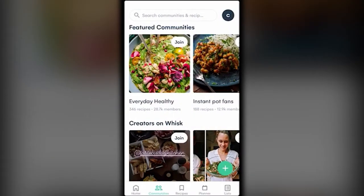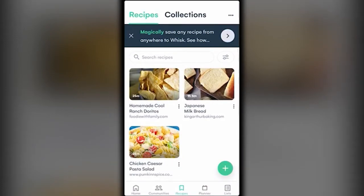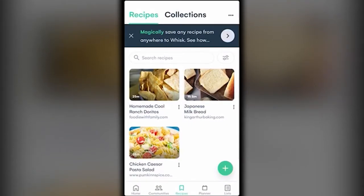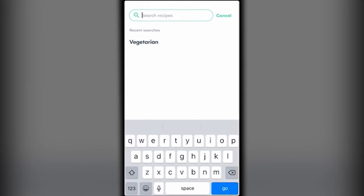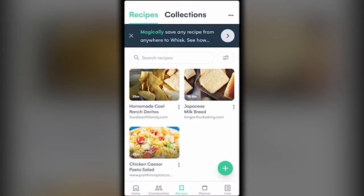Now let's look at Recipes. I saved a few earlier: homemade cool ranch Doritos, Japanese milk bread, and chicken caesar pasta salad. This is where your saved recipes live. If you're looking for something specific — like something about bread — you can search and there it is, Japanese milk bread. A fun thing with Whisk is that you can save any recipe from anywhere.